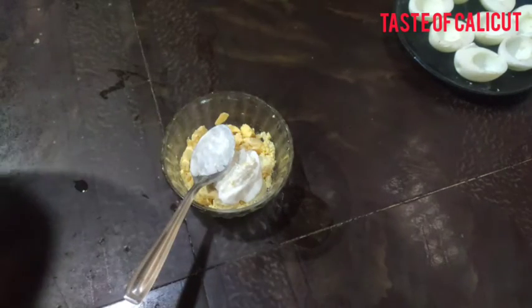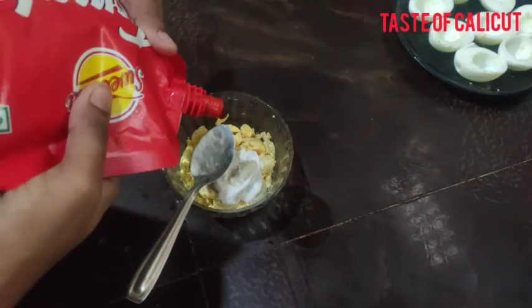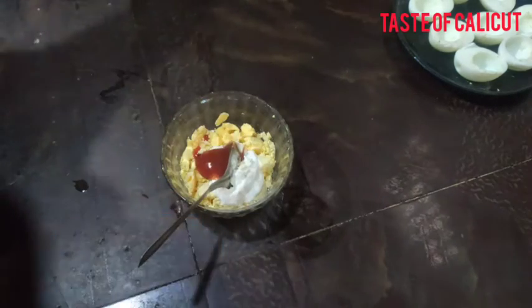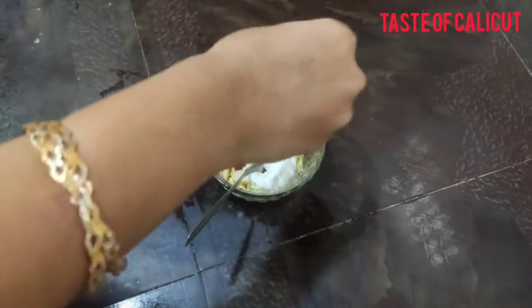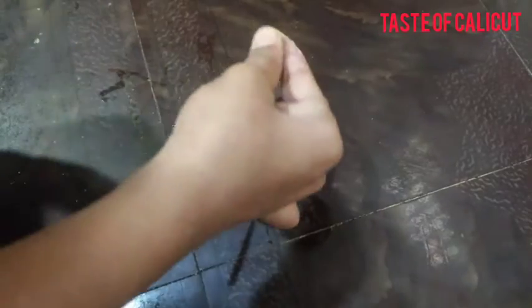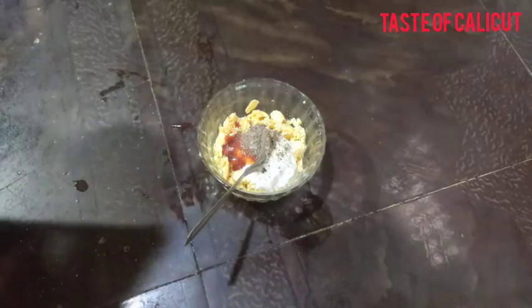1 teaspoon of mayonnaise, 1 teaspoon of ketchup, 1 teaspoon of pepper powder. I am going to add a little bit of garam masala. We will mix this with a little bit of batter.